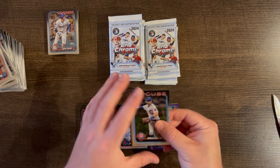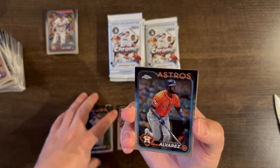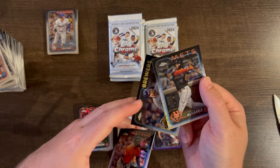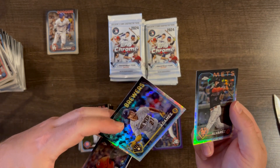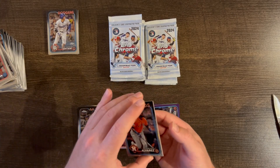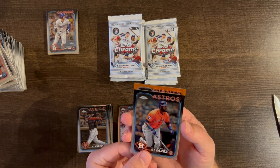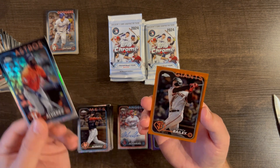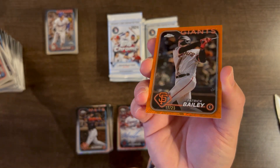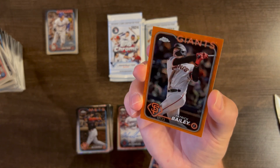We have an orange coming up — Dansby Swanson. Jordan Alvarez base. Saving the orange for last. We have a Francisco Alvarez and a Willy Adames. Let's see the orange: it's a Patrick Bailey color match, orange /25. Some Giants fan would like to have that. Pretty cool!